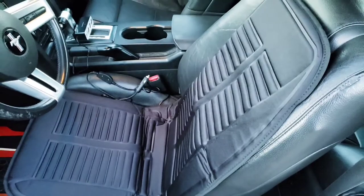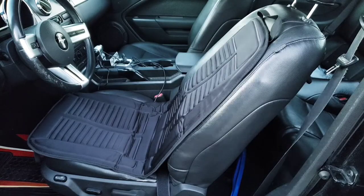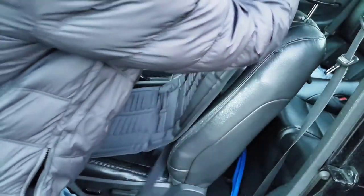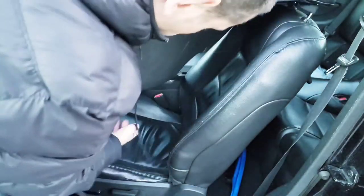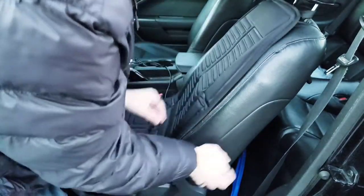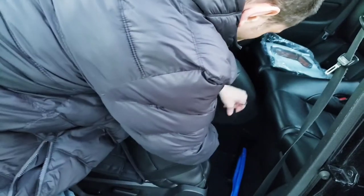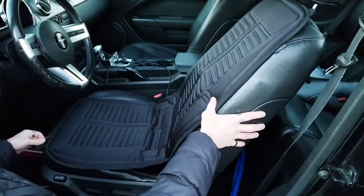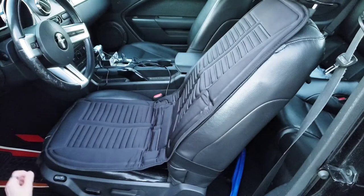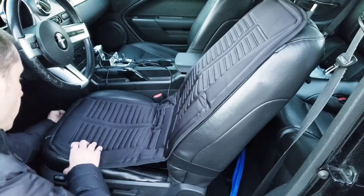Let me show you how to attach everything. This goes over the headrest — voilà. Then we have the velcro; it's better to put the seat forward, pull the straps all the way around the back and attach them. In the front, the little hooks clip onto the plastic piece underneath the seat — nice and easy, same with the other one.